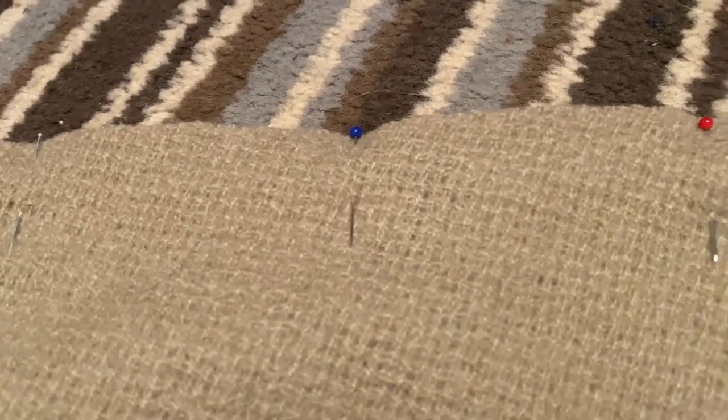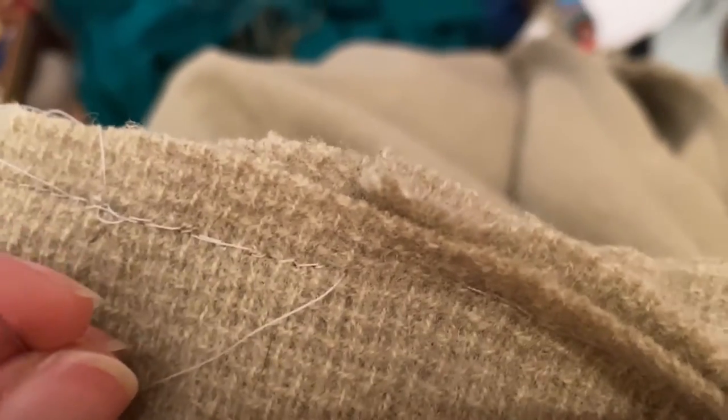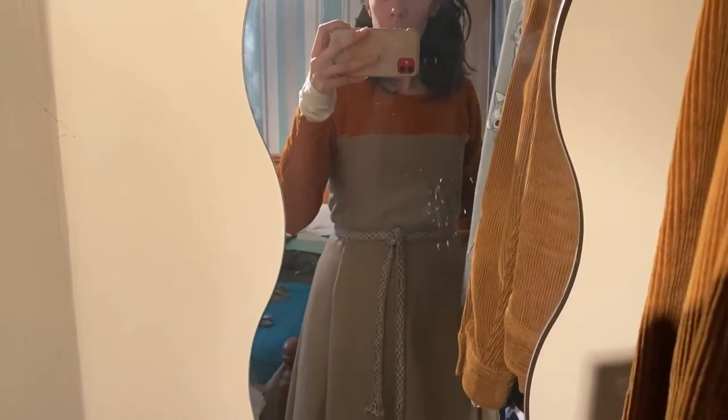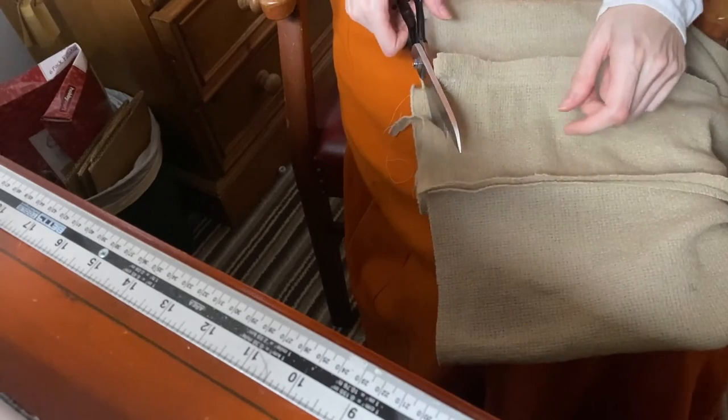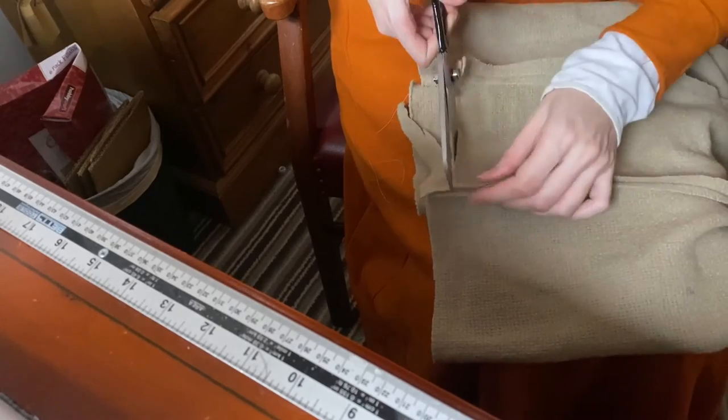Then I sewed all those together and tried on the dress. I realized it was a little large and needed some taking in on the front and back seams near the waist. I was also testing out the woven band in the mirror to see if I liked the way it looked. The straps are pinned on for now until I finish them separately and attach them to the back only. I always finish the tops of my gores by hand to avoid sewing machine disasters. I did cut a little under the armpit to make some room under there, and it does stay up without the straps.